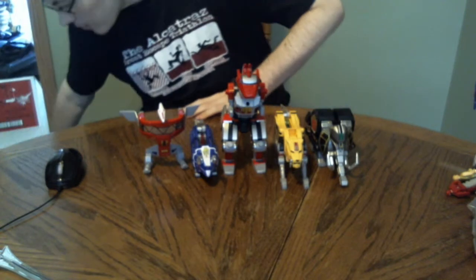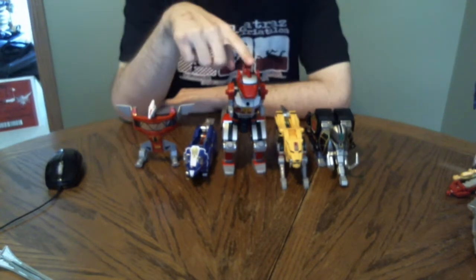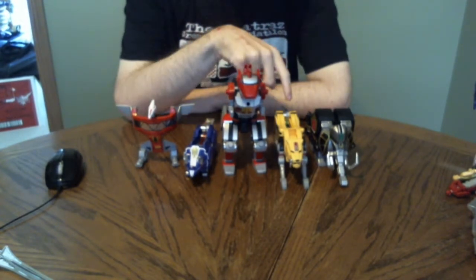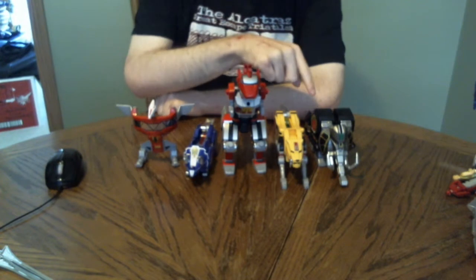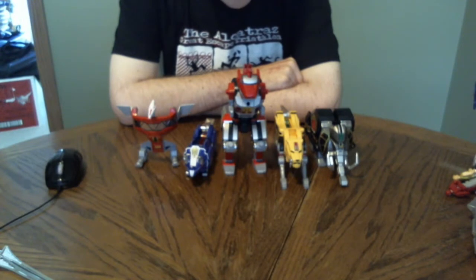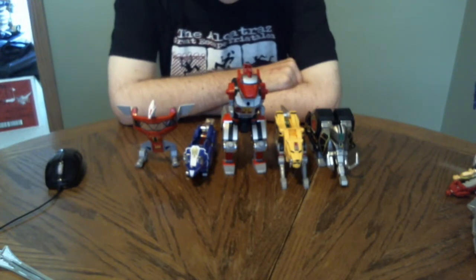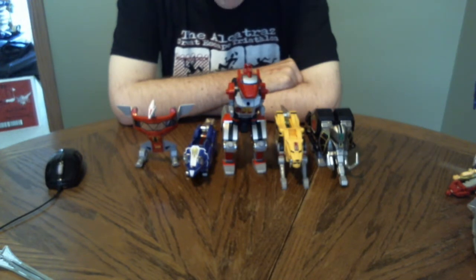Here we have all five Dinozords: the Tyrannosaurus, Sabertooth Tiger, Triceratops, Pterodactyl, and Mastodon. One thing I should mention is that these are pretty much the same molds as the 2010 version of the Megazord, which I did not get. However, they did decide to make some additions material-wise — mainly the fact that it's quite a bit die-cast.